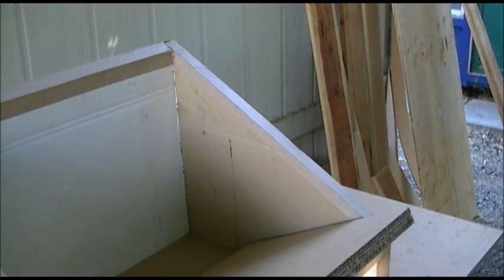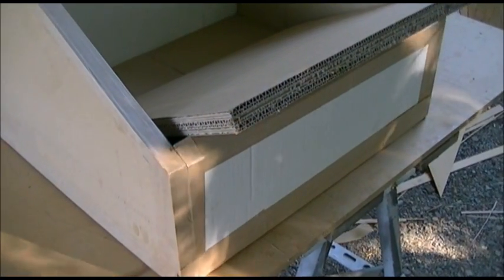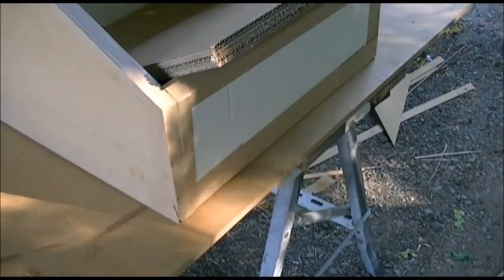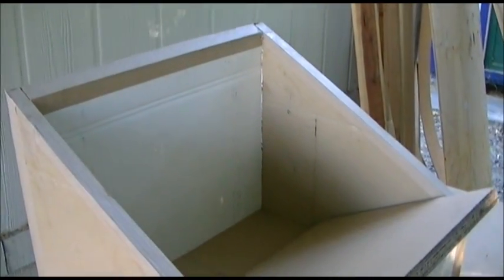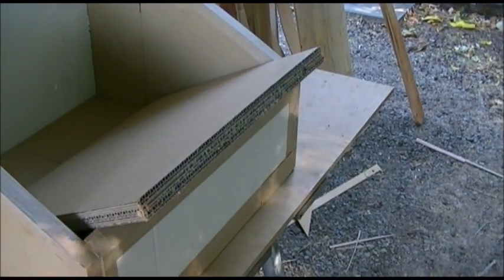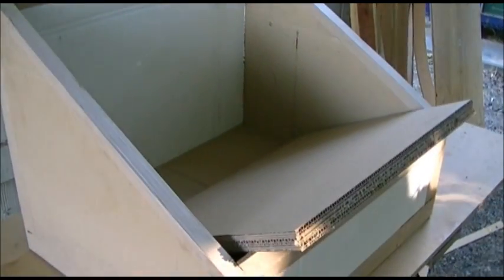I just wanted to share this and get feedback from people. All together with the glue and the tape, you're looking at about twenty dollars worth of supplies to make this box. It's no wimpy thing — it's going to last a long time, maybe even longer than the one I made from plywood. Anyway, if anybody has comments or suggestions I'd like to hear it, so thanks for watching.